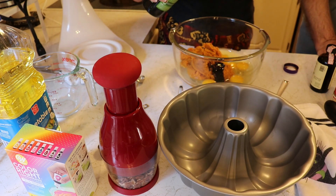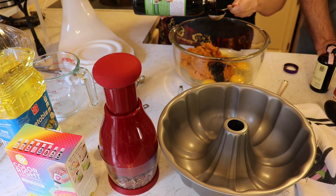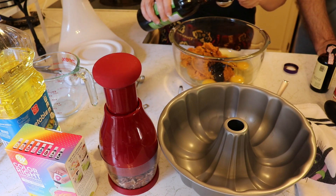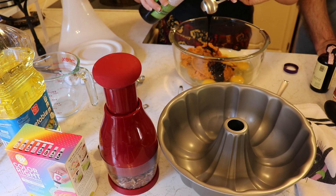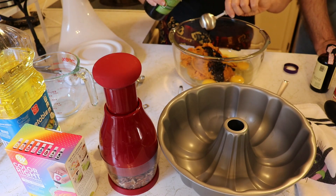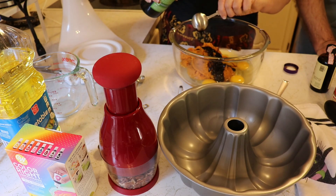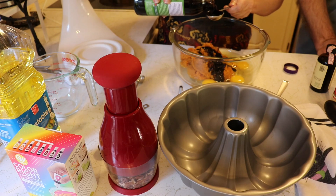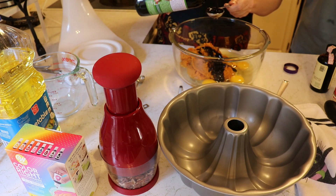How many cans of pumpkin do we go through a week? About three cans a week — and that's just for the cats. They get canned pumpkin mixed into their canned food, so that's why we go through three cans of pumpkin a week. Now she's looking sad because you're adding things into her pumpkin.